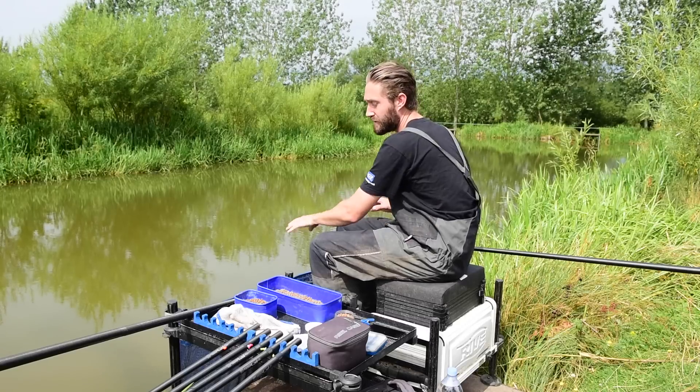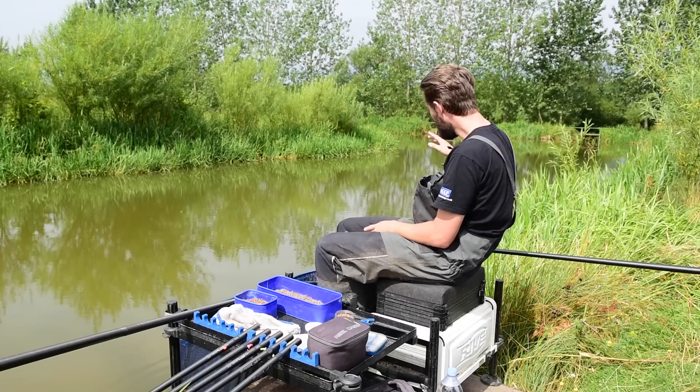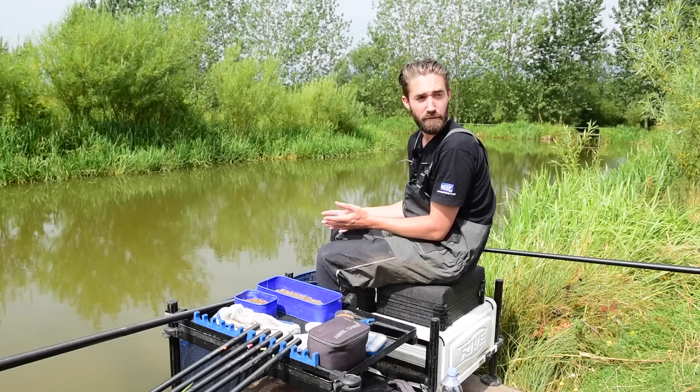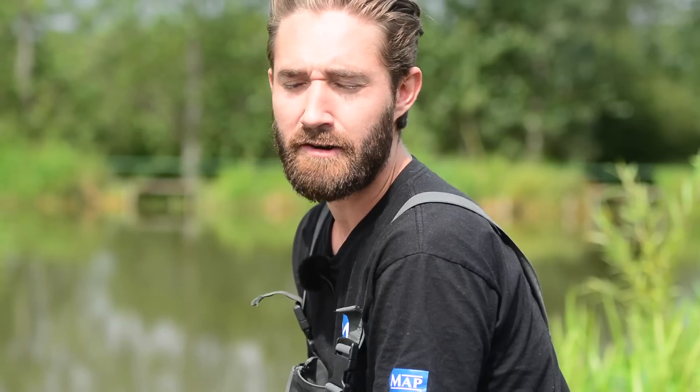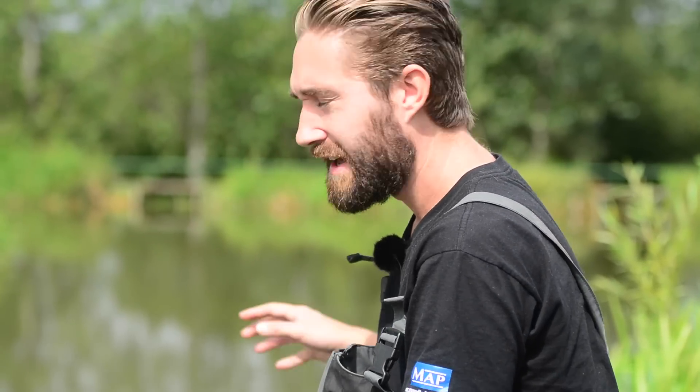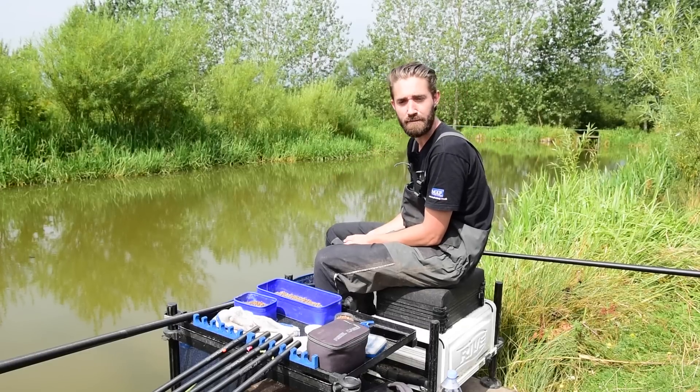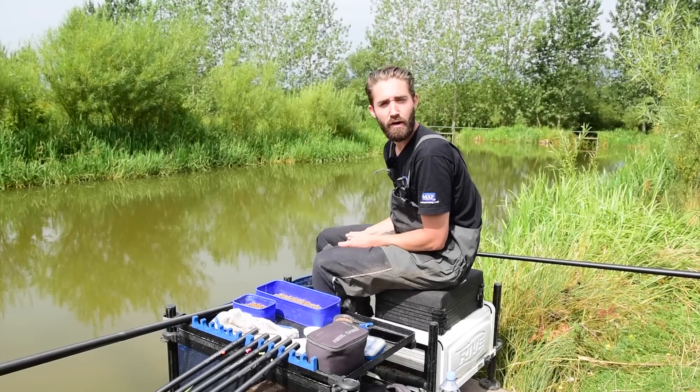I use a pole sock, and one of the main reasons for this — obviously it's not windy today — is I like to have it there even when it's not windy, so that my pole is in the same position at all times. This enables me to ship in and out very quickly without even having to look at where my pole is when I'm shipping back out. I can literally pop my hand down and I know it's going to be there every single time.